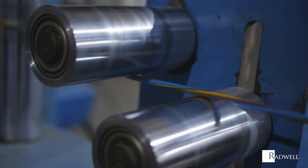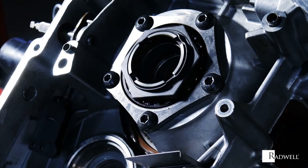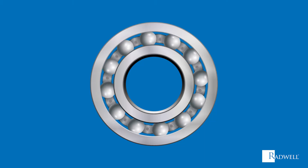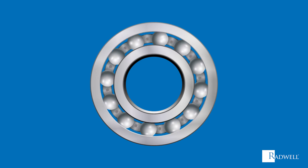A rolling element bearing will be used for two types of loads: radial and thrust. The rolling element is housed in the cage between the inner and outer ring. The load begins its movement, and with the rolling elements coming into contact with the load, it will move with the motion of the load.